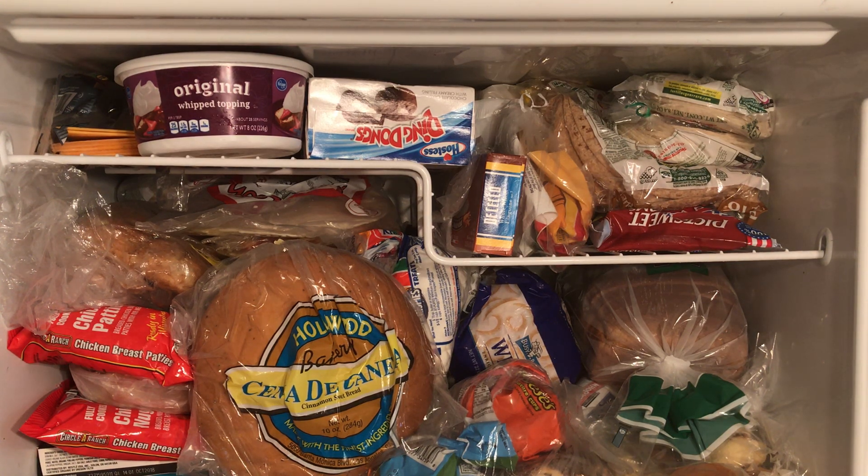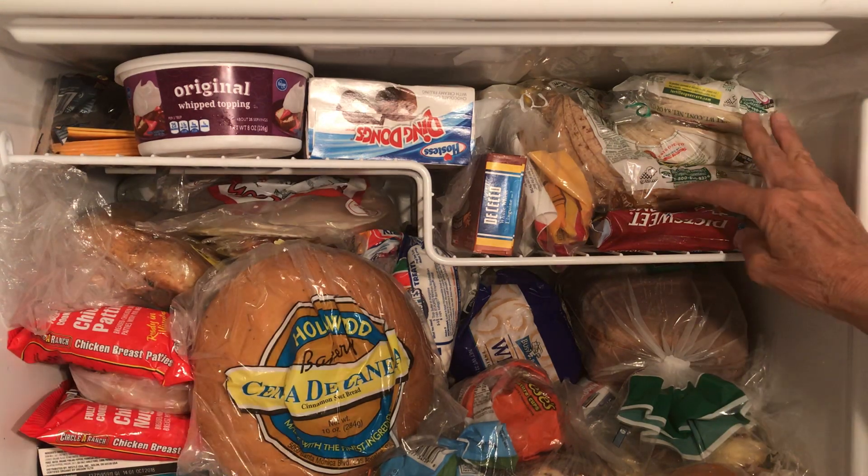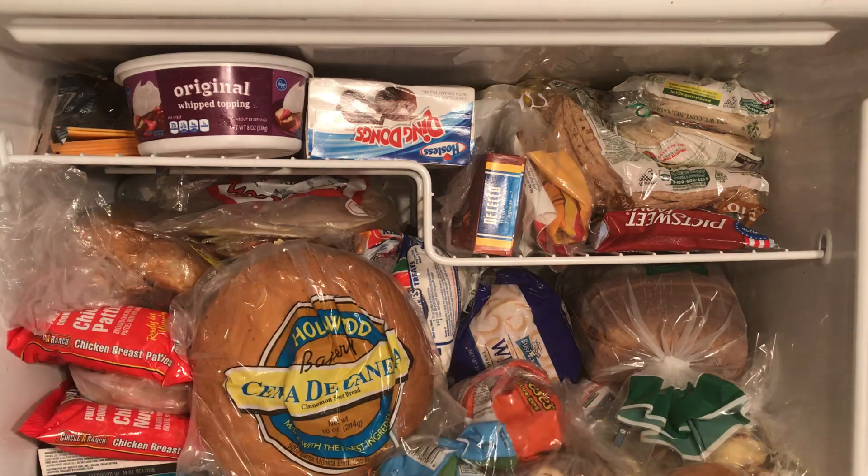You can see I have my freezer packed pretty tight. This is the new bread up here, these are my new tortillas, and this is the 50 cent bread.